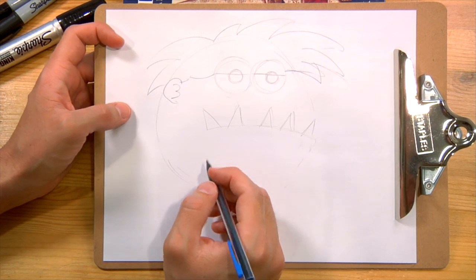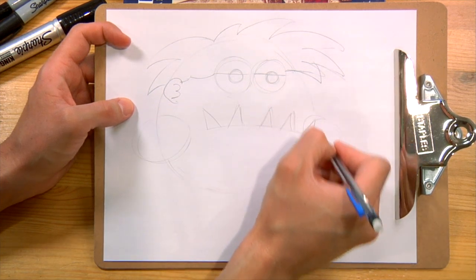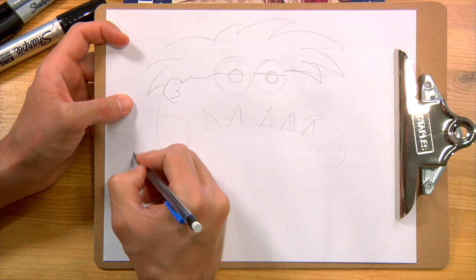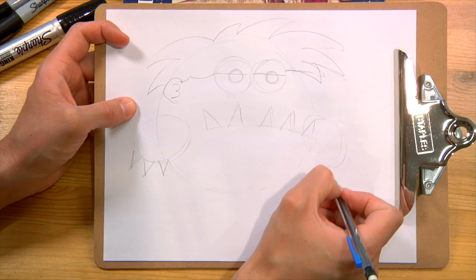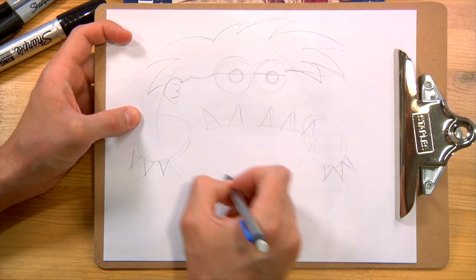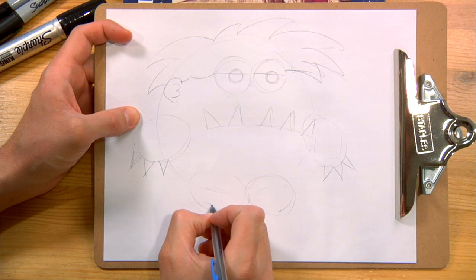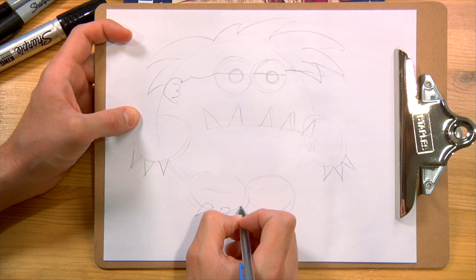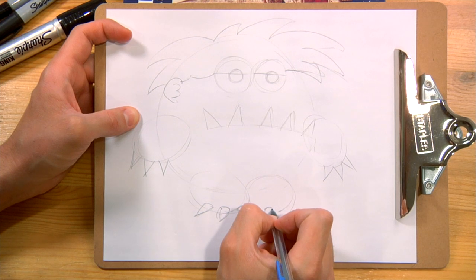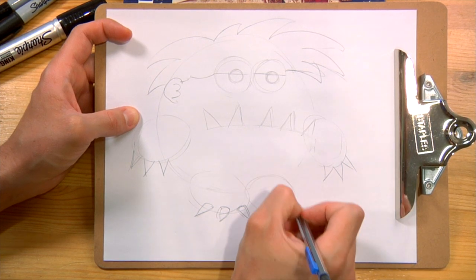Now we have to draw his arms. His arms kind of come out the side of his head, so I'm going to draw a circle for this arm, and a circle for this arm that's going to be a little bit hidden on the side of his face. I'm going to draw three fingernail triangles over here. This drawing is from my friend Carlos, who loves Ryan's World. We're going to do another circle for his legs, and another triangle here.